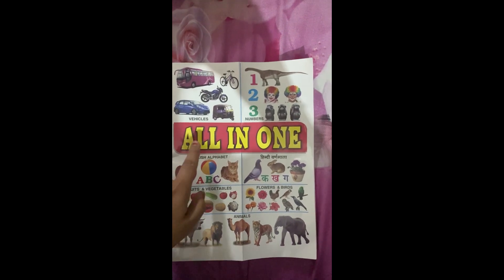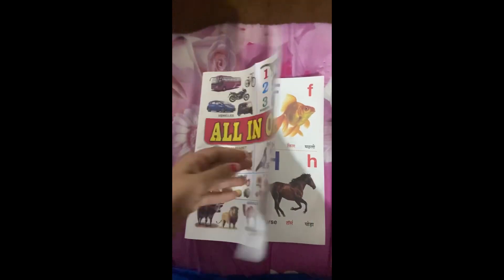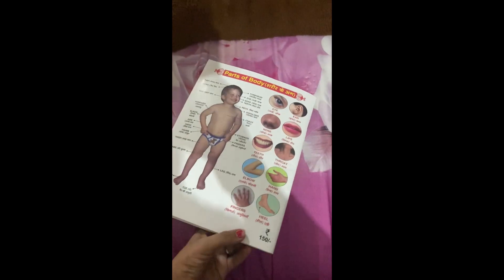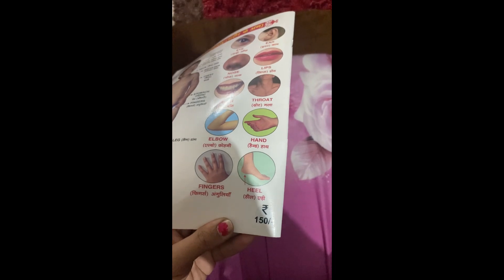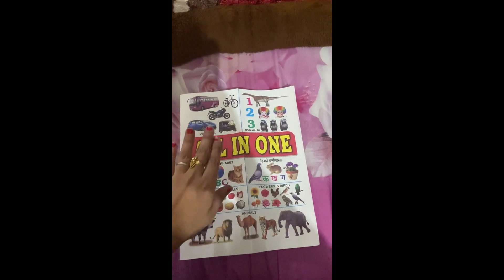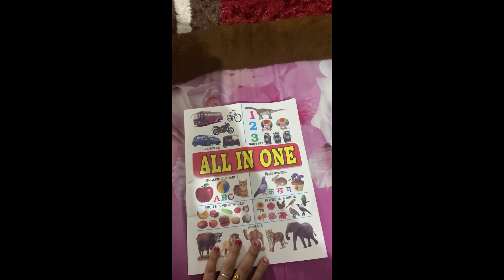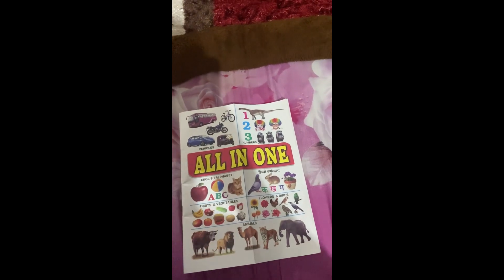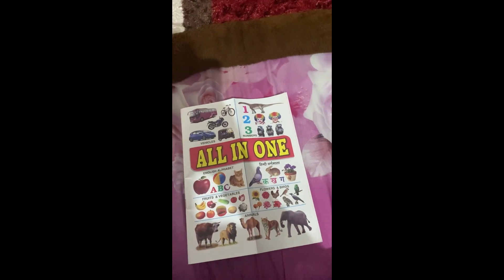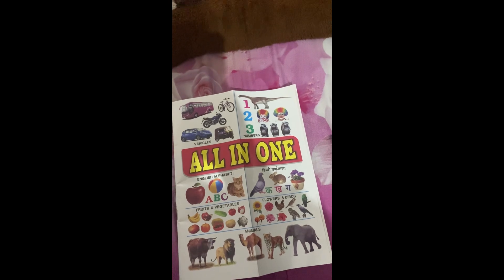This is an all-in-one book — there are many things you can see in it. It's not more than 150 rupees. Many people already have this book, and those who don't can buy it from the market. You can also make a flashcard from the internet.